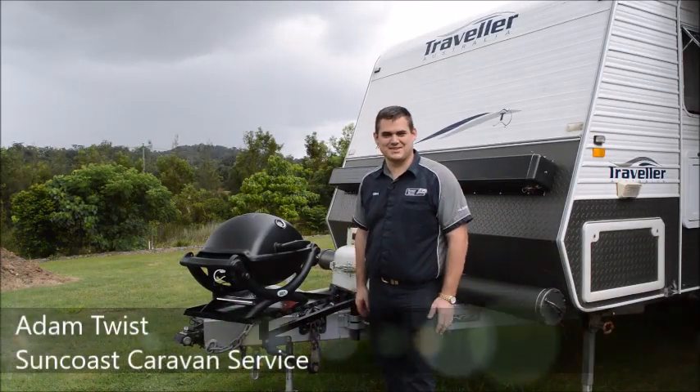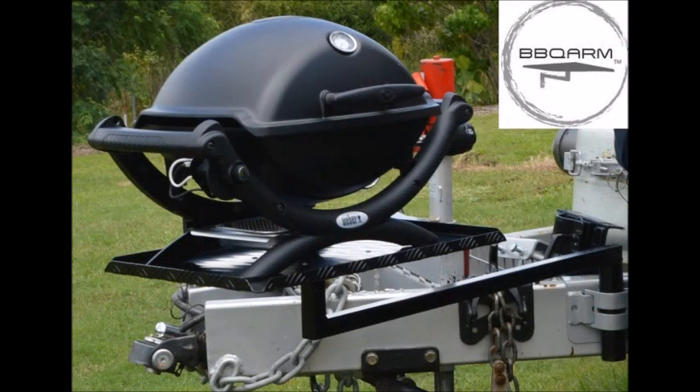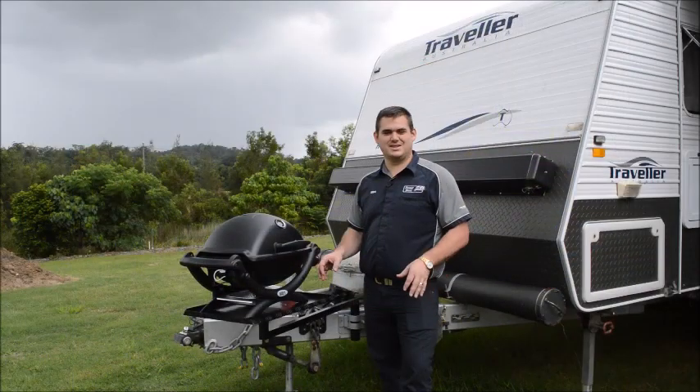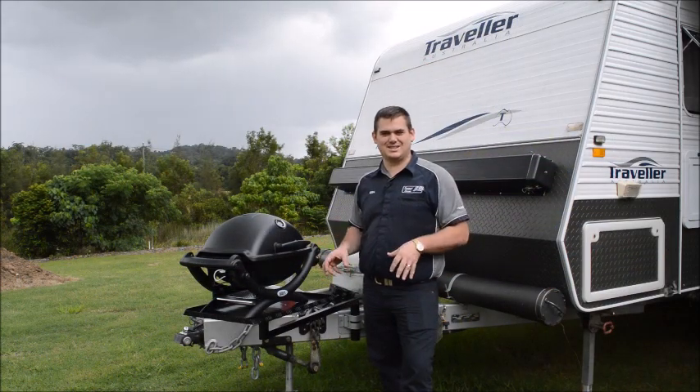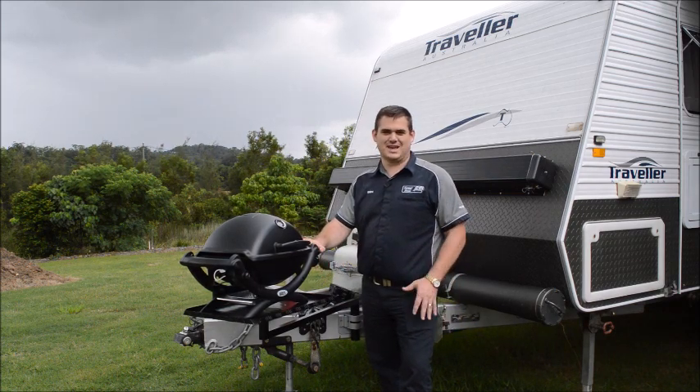G'day guys, Adam here from Suncoast Caravan Services, coming to you today with a new product — the Barbecue Arm. The Barbecue Arm is a specially designed, painted and engineered system to hold your Weber Q or any barbecue when you're outdoors camping.